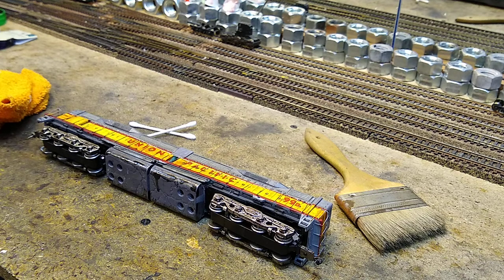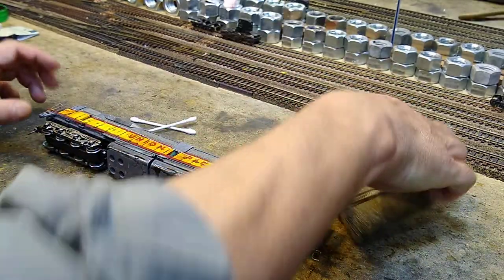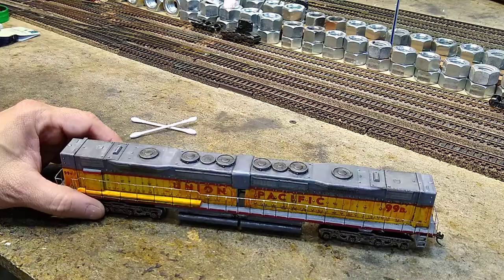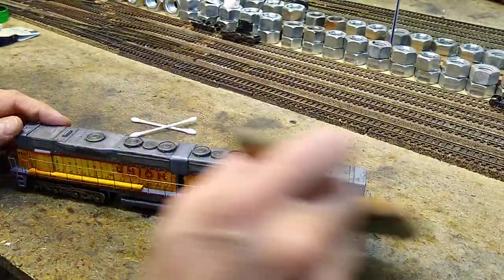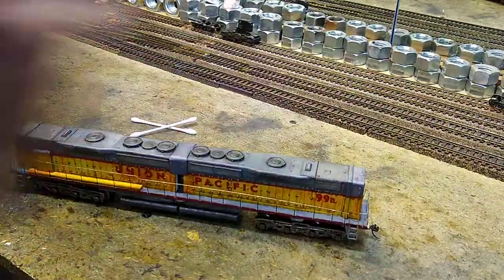Alright, let's get rolling on the cleanup. Since we did some grinding, we're going to take a paintbrush and brush off all of the fine stuff we ground off. That's all it takes.